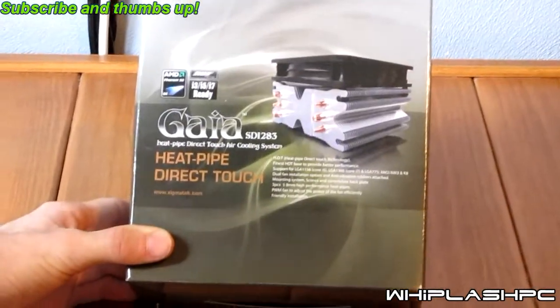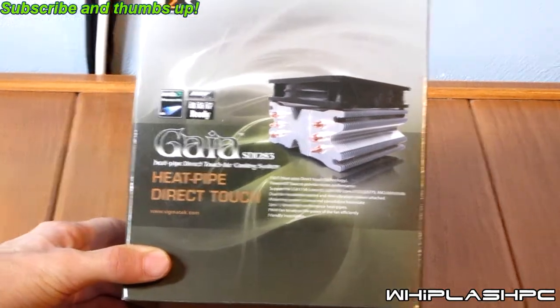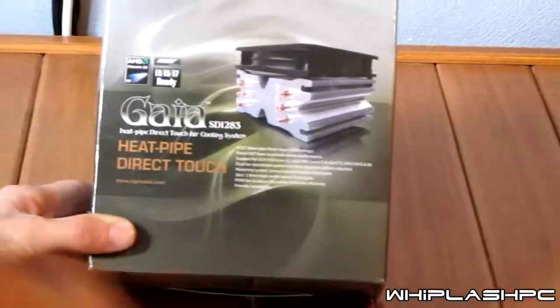This is Colton from WhiplashPC.com. Today we have the Xigmatech GAIA SD1283 — not power supply — processor cooler.